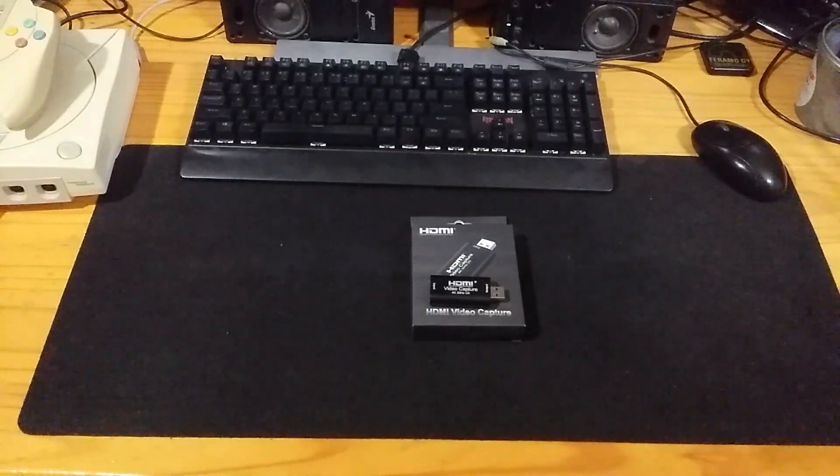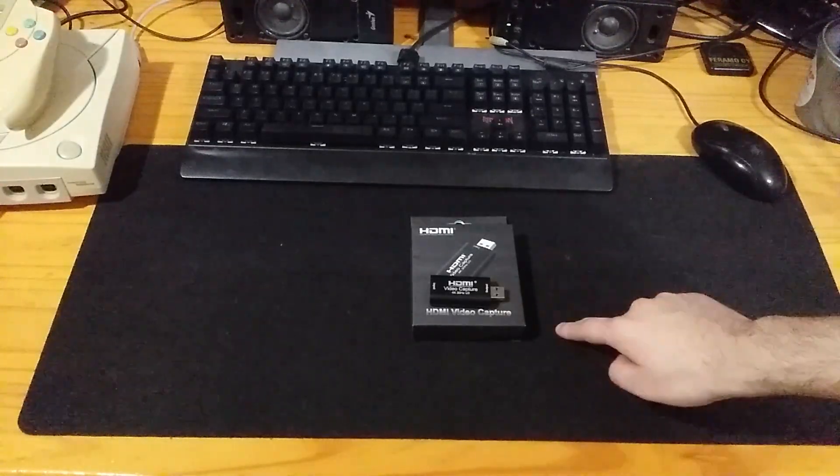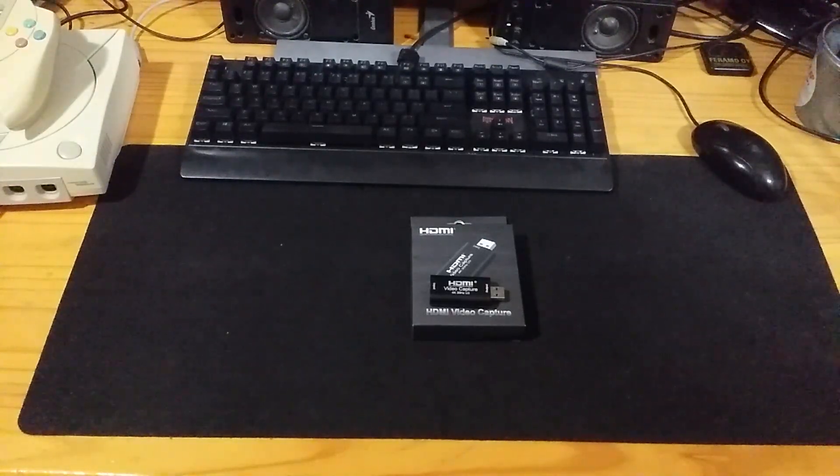Hello and welcome back to the workshop. Today we're going to be talking about capture cards, specifically the best capture card I've ever had, and this is by far the best capture card you can get for streaming.